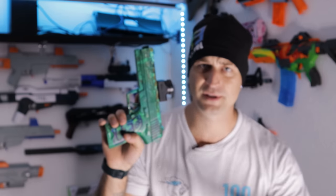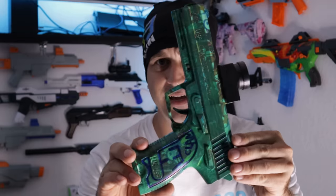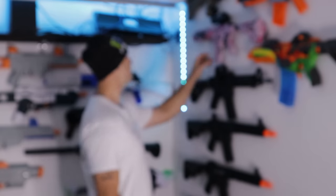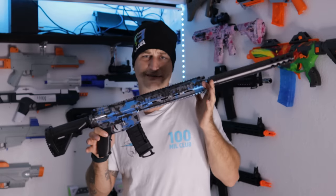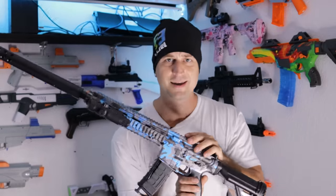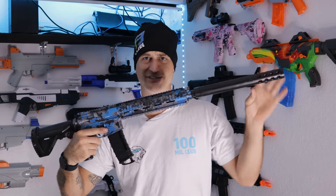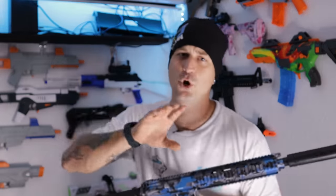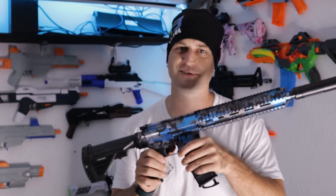I have a second gel blaster to give away from a previous video — a customized gel blaster that I basically gave a paint job. It looks pretty cool. If you're the winner, make sure to message me on Instagram, Facebook, or TikTok. To win the gel blaster I'm giving away today — an M4-style gel blaster with a long silencer barrel and a laser — make sure you're subscribed, leave the comment code 'Mr. Effie' down below, and hit the like button on this video.